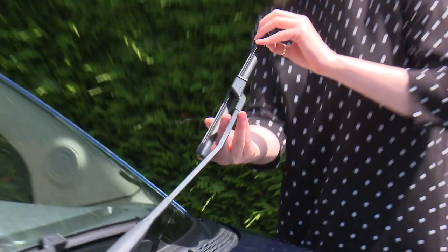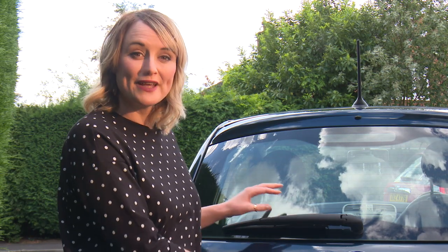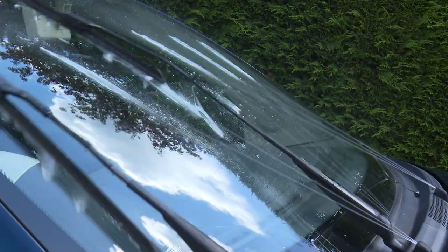Regularly check the condition of your wipers, front and back. If it's obvious they aren't wiping clean a washed window, or they're squeaking, it's time to get them changed.